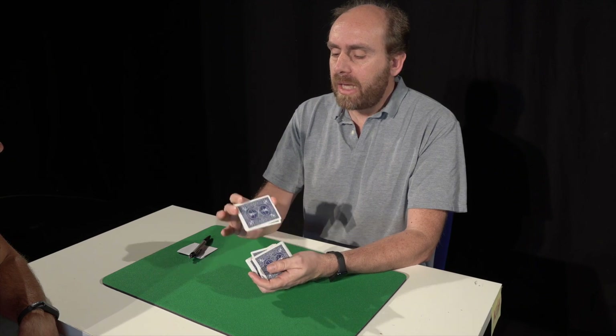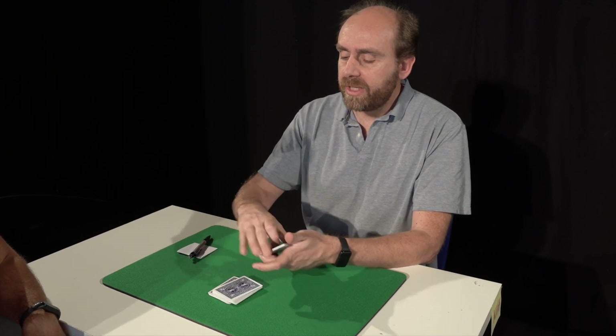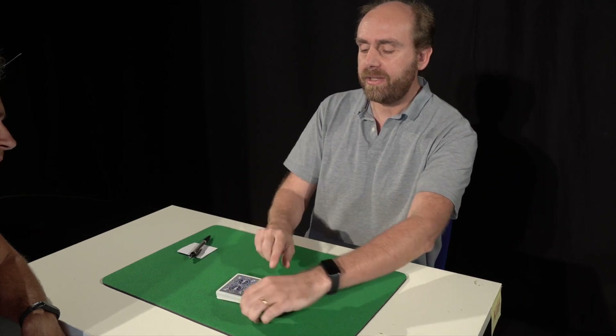Now, I would like for you to cut the deck wherever you like. Cut it in half.